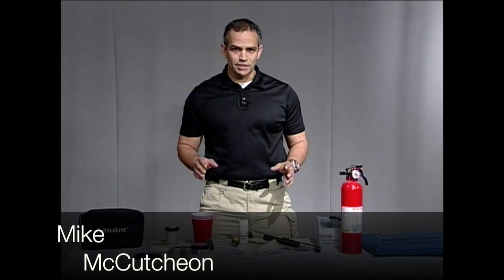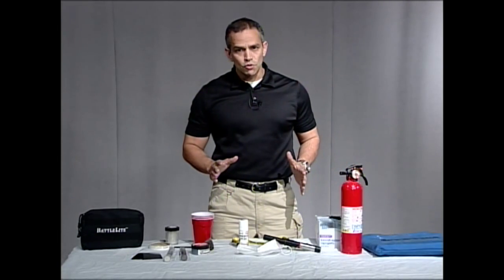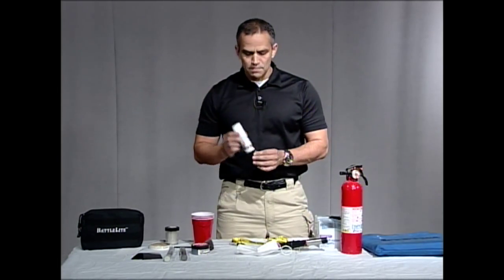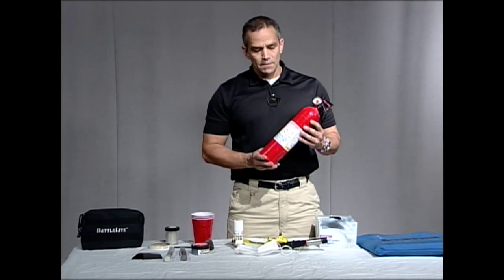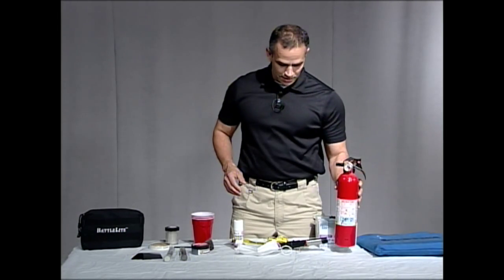Hi, welcome back to Forensic Education. I'm Mike McCutcheon and I'm going to be your instructor today. I've got a great show planned — we're going to use three items: I'm going to teach you how to use the fuming wand, we're going to use some powder puff spray or aerosol fingerprint powder, and then I'm also going to show you how to develop fingerprints using a fire extinguisher. I know it sounds crazy, but it can be done.